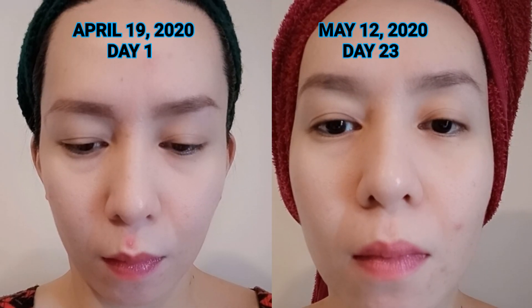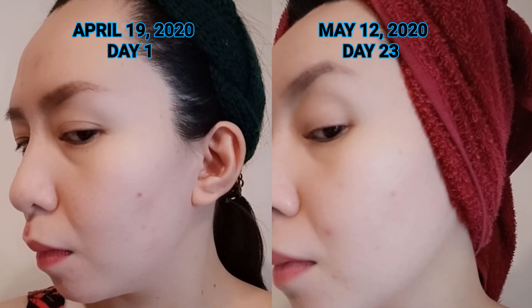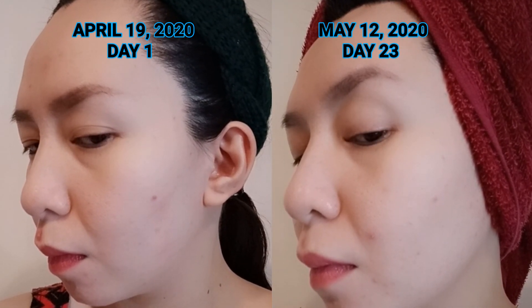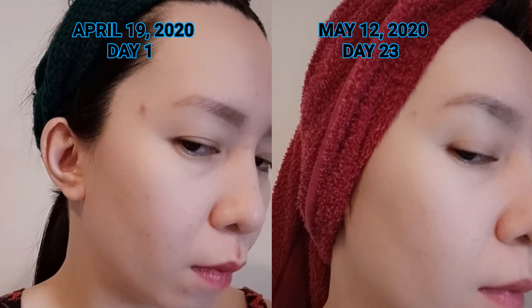I chose to pair the vegetable facial foam with the orchid enriched essence. With the vegetable foam, I didn't see any visible difference, but I noticed the skin is softer, smoother, feels cooler and cleaner — that's how I can say it removes impurities. With the orchid enriched essence, the skin feels tighter, but the anti-aging and wrinkle correction effects weren't visible.